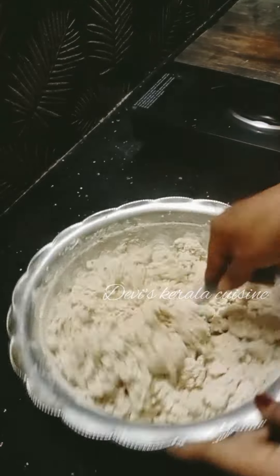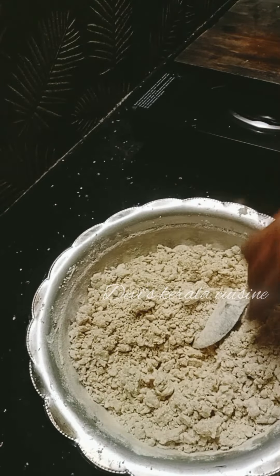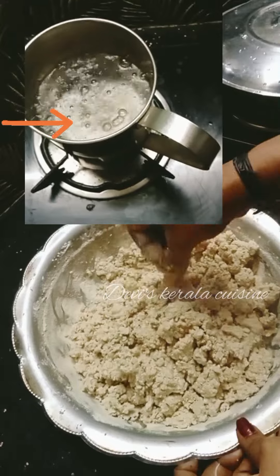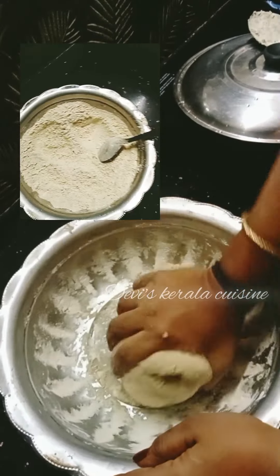Keep the shape of the dough flat. For this tip, you should keep the shape. Keep the dough as dry as it is.